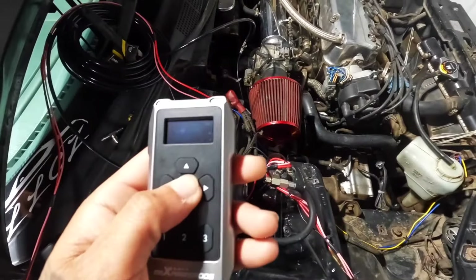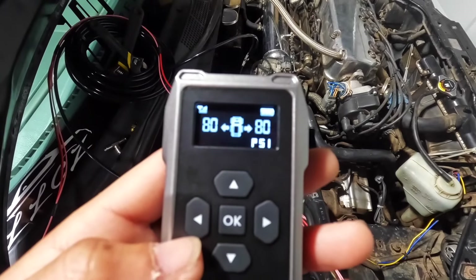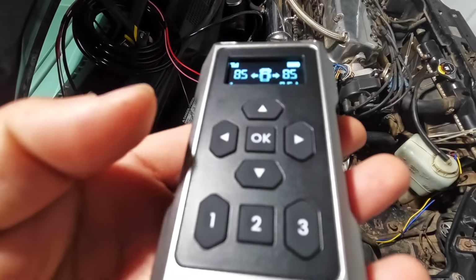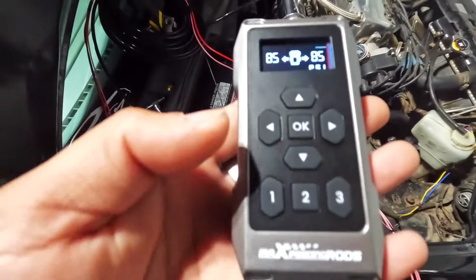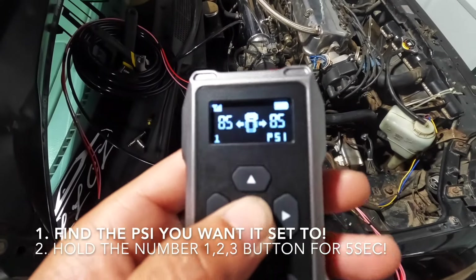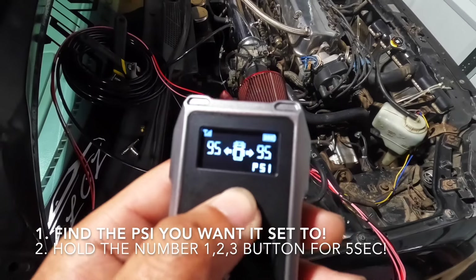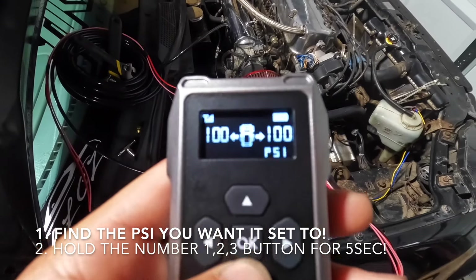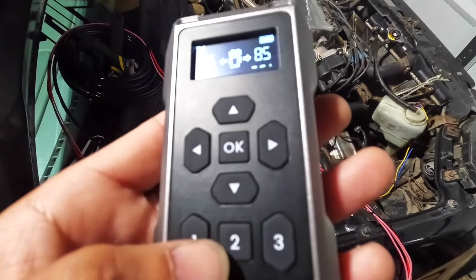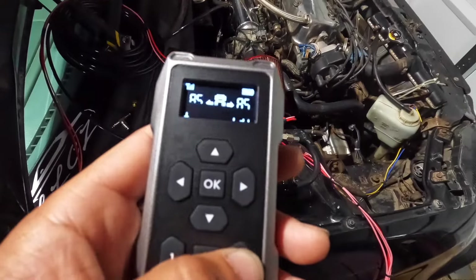What I noticed already is when you set this, you can put it on three different modes. Right now it's at 80 — I can push it to 85, which is where I have the first one set. All you have to do is find the number and hit OK. It only goes up to 100, that's the max. This setting will be for when I'm driving and want to go all the way low.